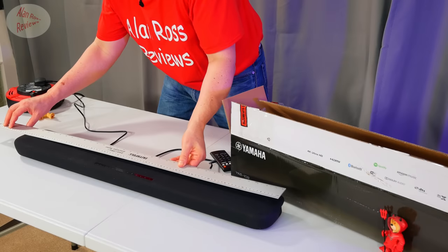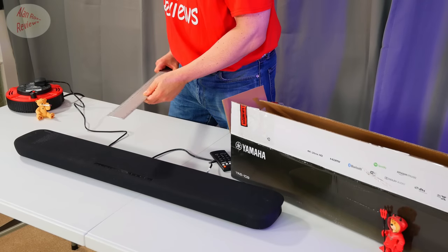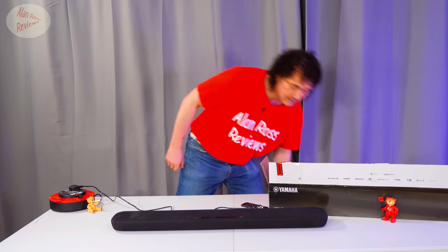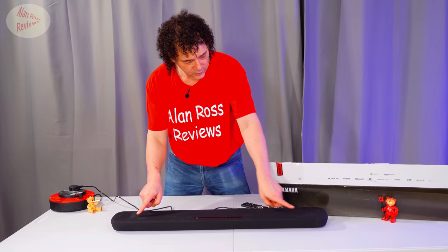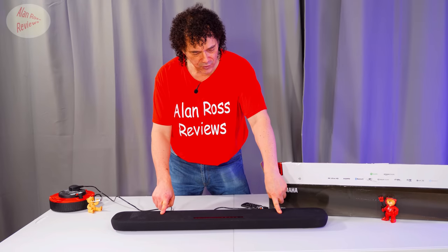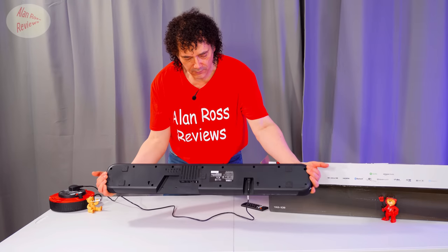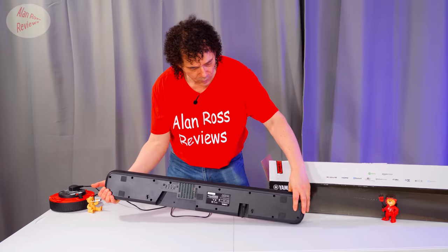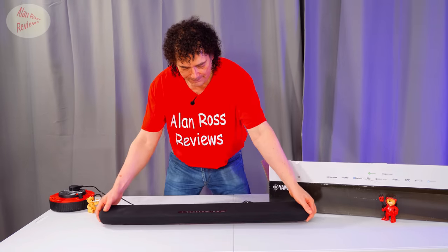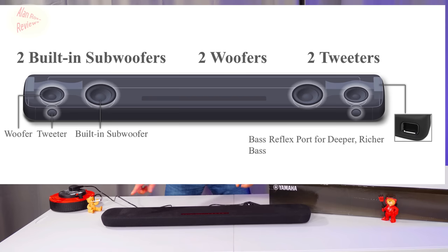It's 88 centimeters long — 34 and a half inches. It's 13 centimeters wide, which is five and a quarter inches. You've got two woofers, and you'll notice they'll be firing up if you have it in this particular orientation, but you can hang it on a wall. It's got fixings for a wall, and in that orientation the two tweeters are on the front — and that's something to bear in mind.